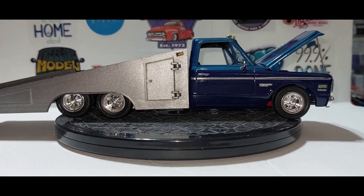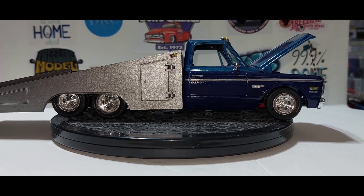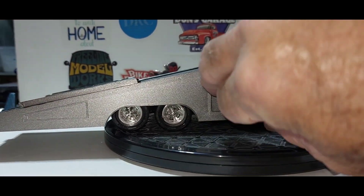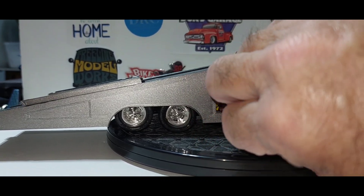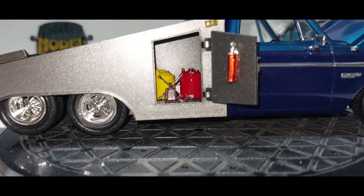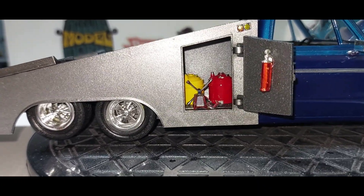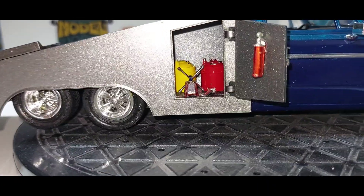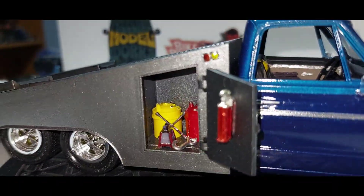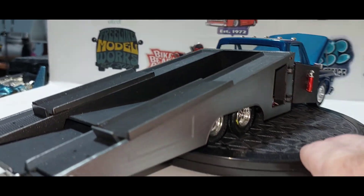Used a set of Cragar wheels on it. Inside there we've got our fire extinguisher, a diesel can, a gas can, a four-way lug wrench, a hook, a jack stand, and there's our ramps for it.